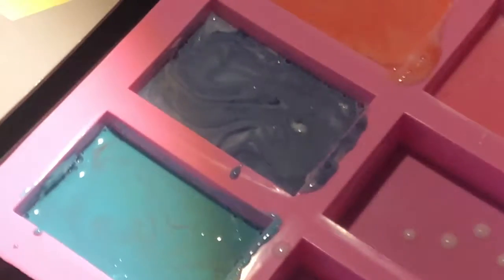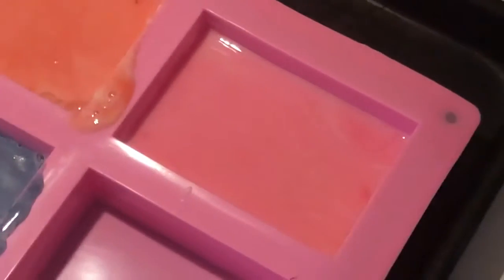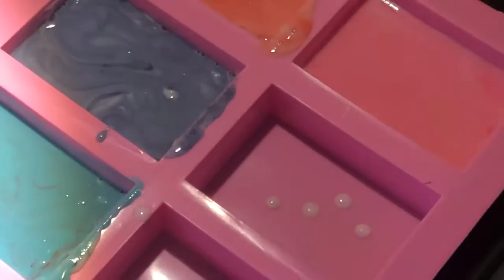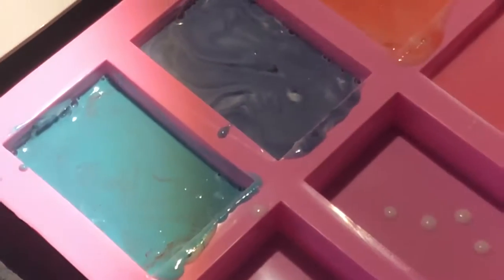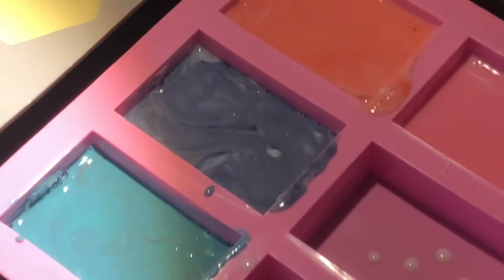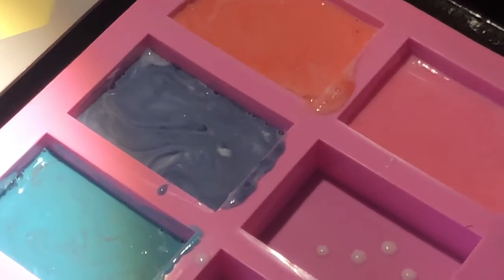We'll look at these tomorrow — they say you should wait two to three days. Also guys, I added a little toy inside one of the bars — when it dries you use the soap and there'll be a surprise at the very bottom. Those could be great gifts for kids. If you guys want to buy some, comment down below. Our company name — I totally forgot, this is very new — we'll tell you tomorrow once we check the soap. We're signing out for now, bye! Thumbs up!